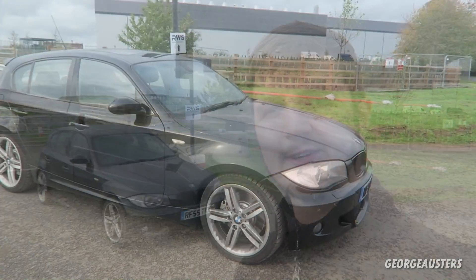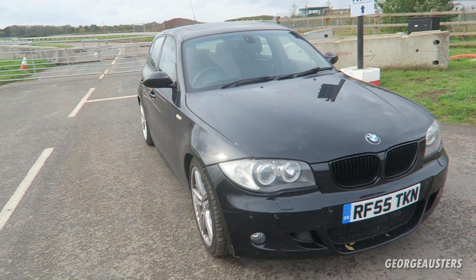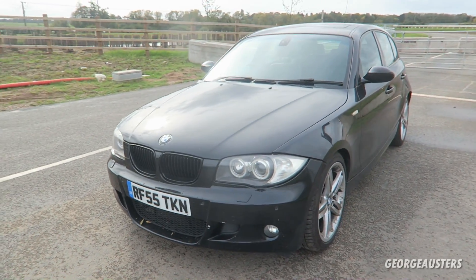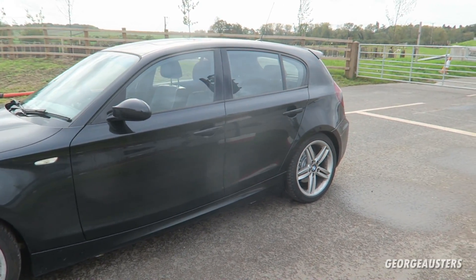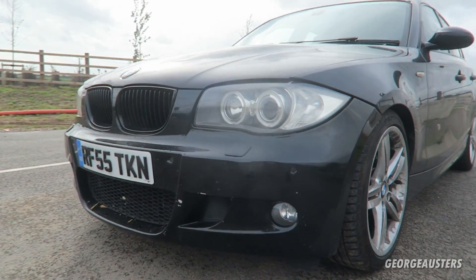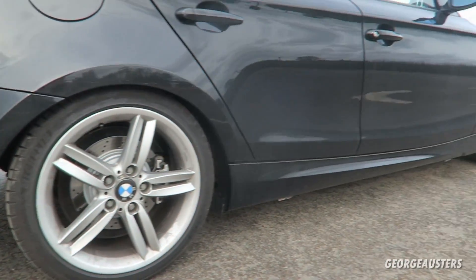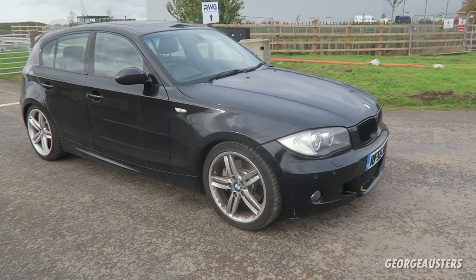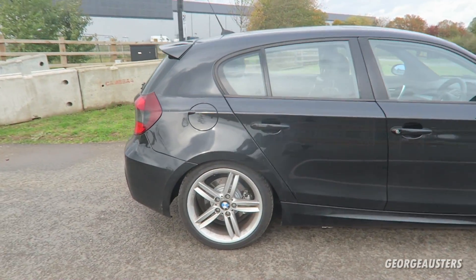For starters, in my opinion the best modification you can do to a BMW 1 Series is install the M Sport kit. As standard this is an M Sport model car, but if you have an SE model then you can install the M Sport front bumper, rear bumper, and side skirts to complete the M Sport body kit. In my opinion it just makes the whole car look a lot more modern and aggressive.